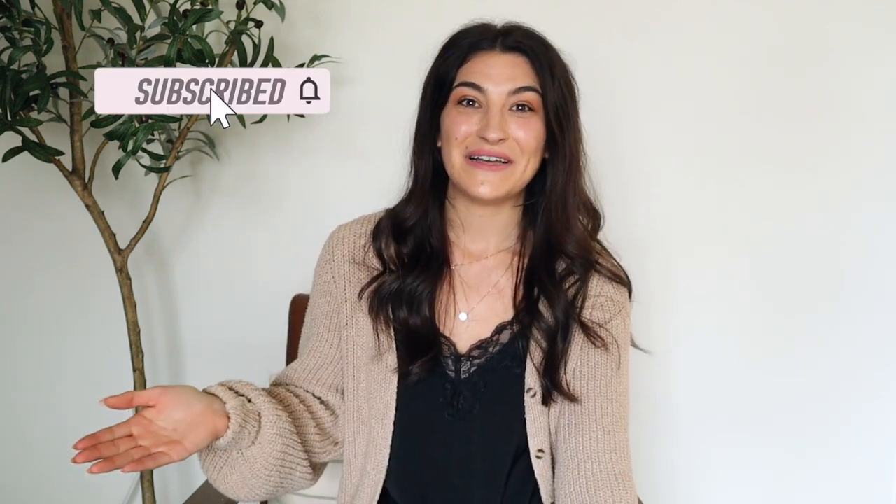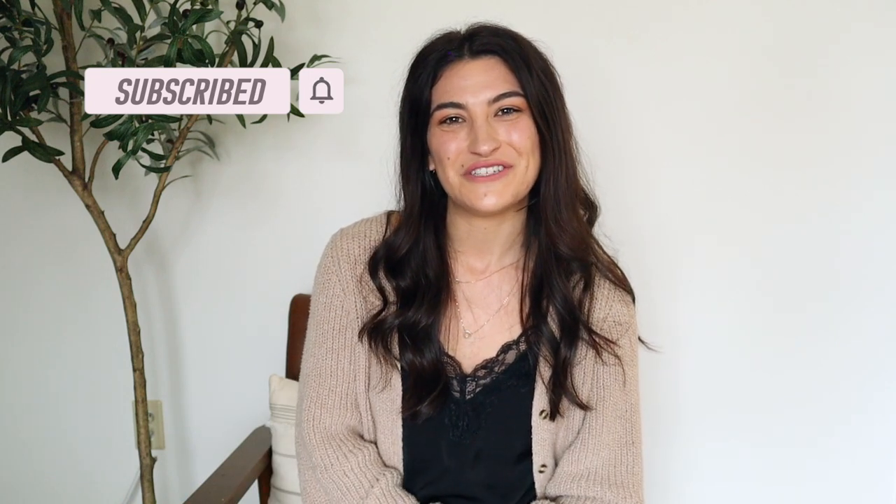I hope you guys enjoyed it and that you're able to get the look for less that you want for your home. I don't think that not being able to afford high-end things means you shouldn't be able to get that look, so I'm here to help. If you want more videos like this, subscribe to my channel and turn on your notification bell so you don't miss any upcoming videos. I'll see y'all in the next one — bye guys!